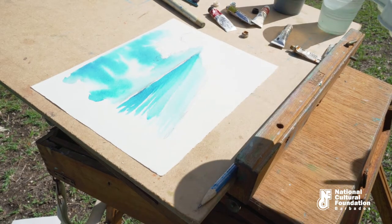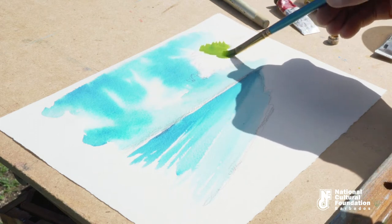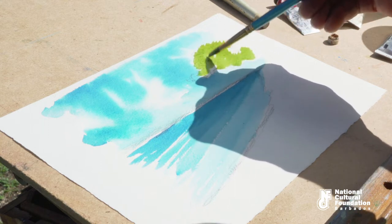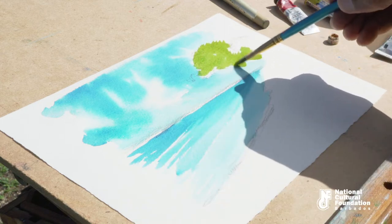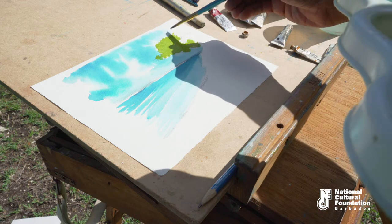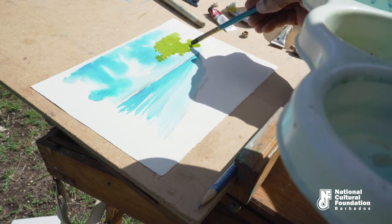I'm going to look at the trees. First I'm going to apply my light tones with yellow. Again, you have to identify your source of light. The light is falling from this direction. Everything in the path of the light will be much lighter than that which is being obscured.